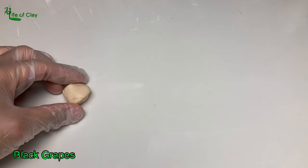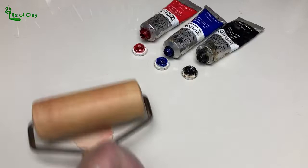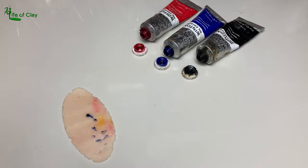And finally, coloring the clay for the black grapes using alizarin crimson, ultramarine blue, and black oil paints. I made 2 different hues of it too — a dark and a lighter one.